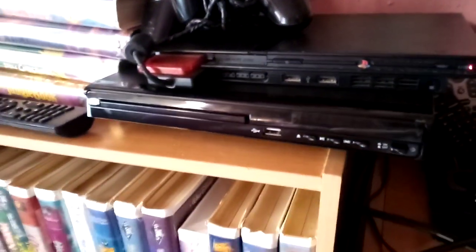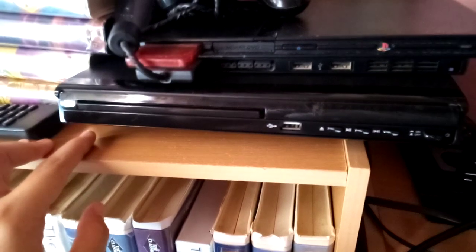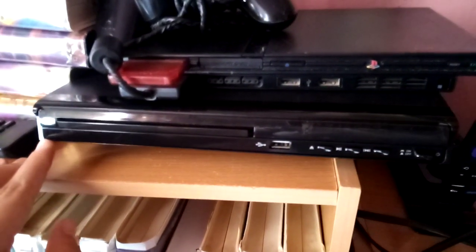Hey YouTube subscribers, it's Amanda Cartwright with Autism here, and today I'm going to show you my new MAITE DVD player for 2023.